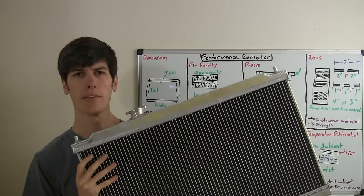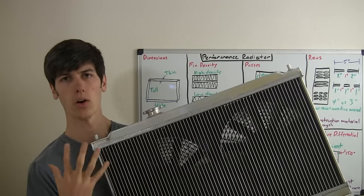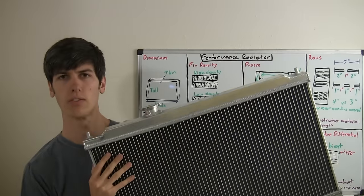Also, if you haven't yet watched my video on cooling systems, that may be beneficial to get a general idea of how the cooling system in a car works before watching this video.